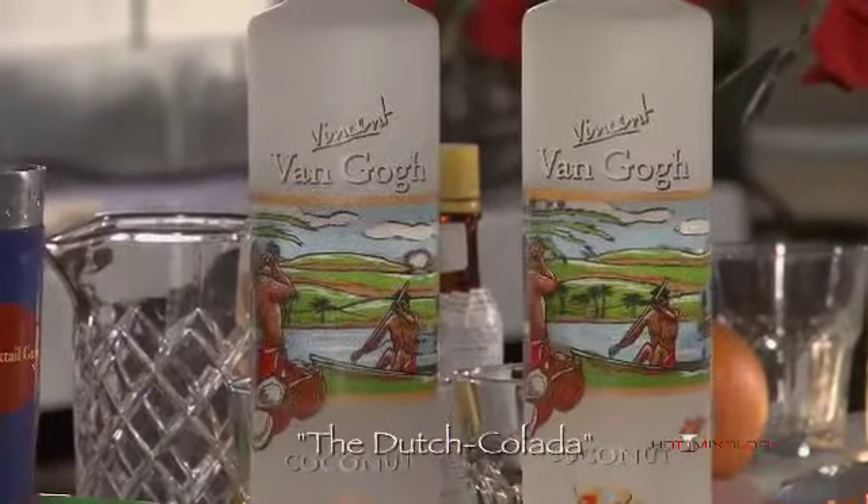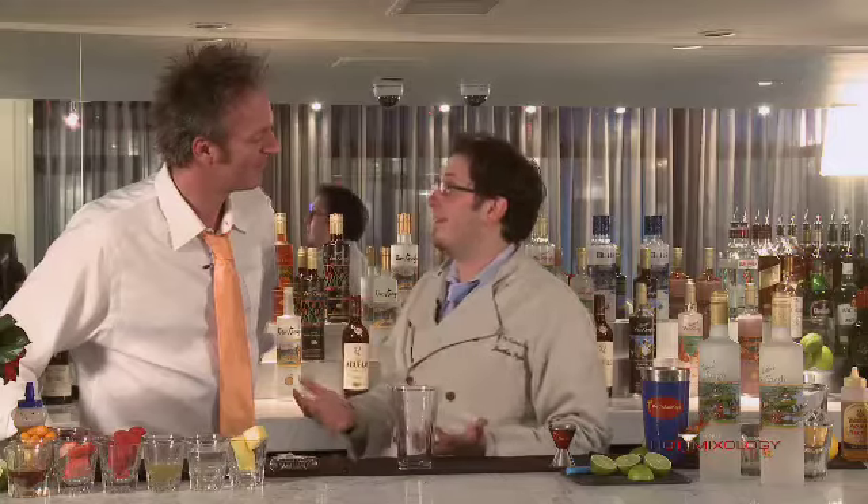This is with Van Gogh for spring break. We're doing the Dutch colada. So this is an all-natural, shaken version of a pina colada.